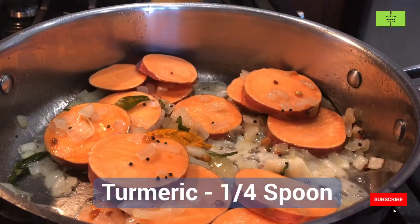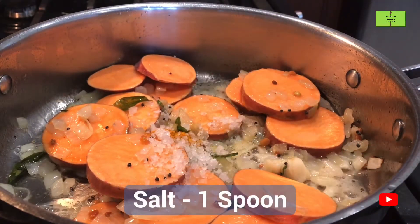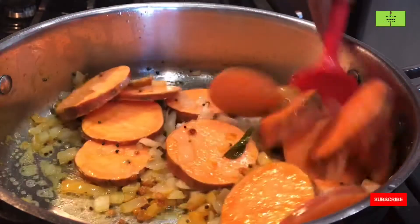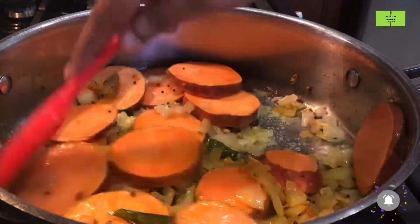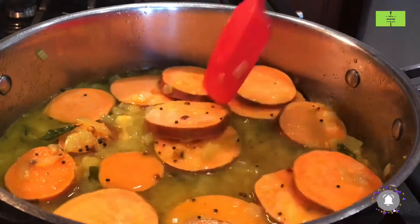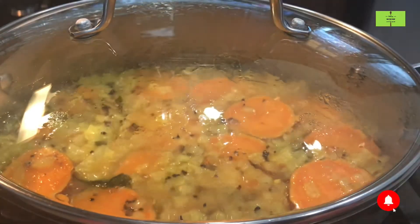Add a quarter spoon of turmeric for color and one spoon of rock salt. If you use rock salt you will not get BP, so it's better to use rock salt for your cooking. To cook the sweet potato, add one cup of water and cook for a minimum of three minutes. Close the pan with the lid and cook for minimum three minutes.